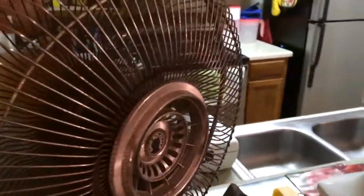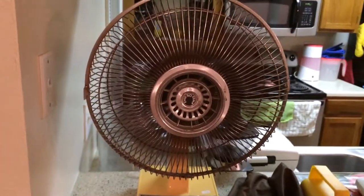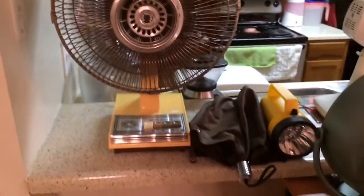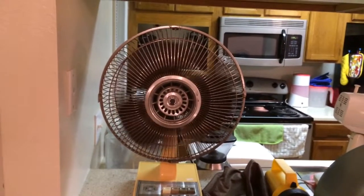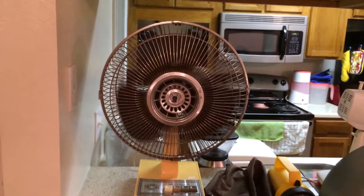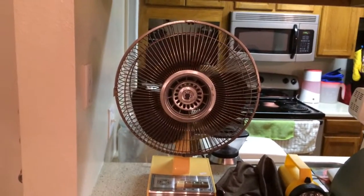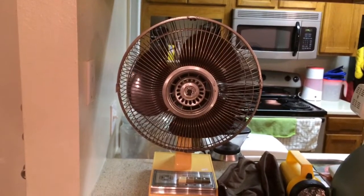Disengage the oscillator, and as always, OFF spells off. It's got good coast-down time — or at least it's pretty decent. Yeah, pretty good.